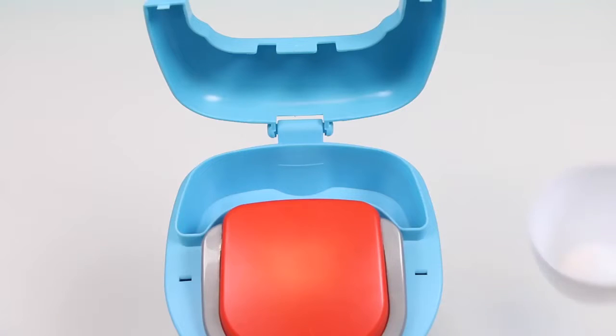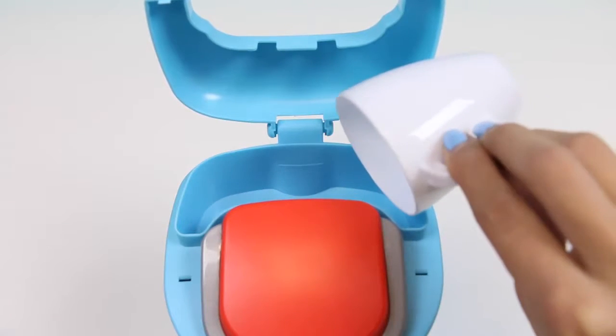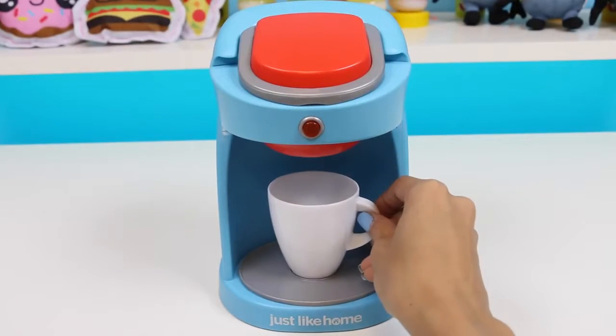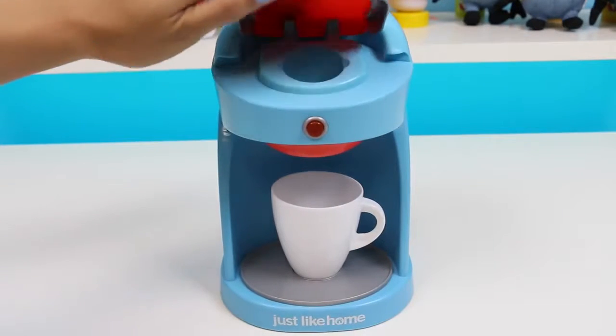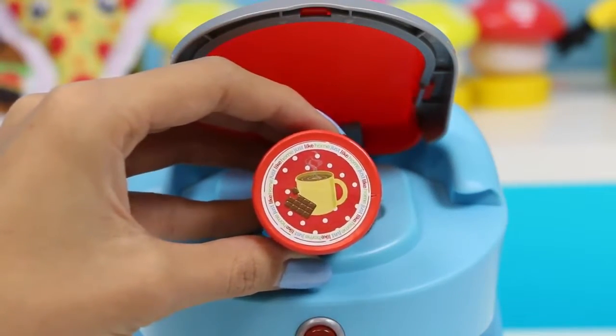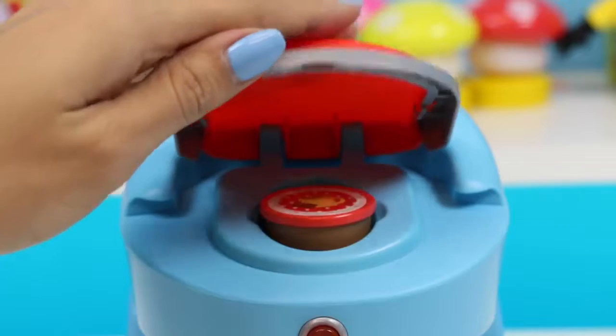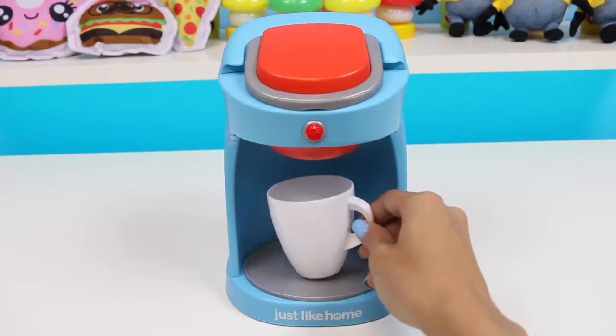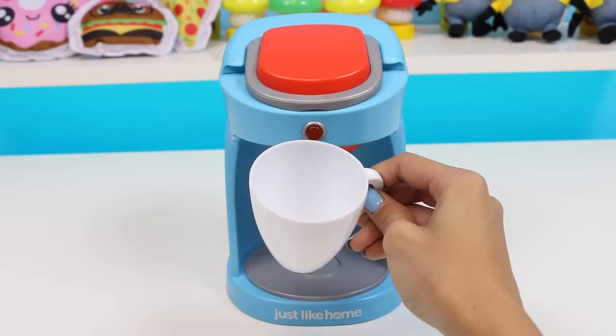Now I'll open this part and pour the water in! Next I'll flip this up and put in the capsule! And now I just press the button and wait! And here's our cup of hot chocolate! Mmm! Yummy!